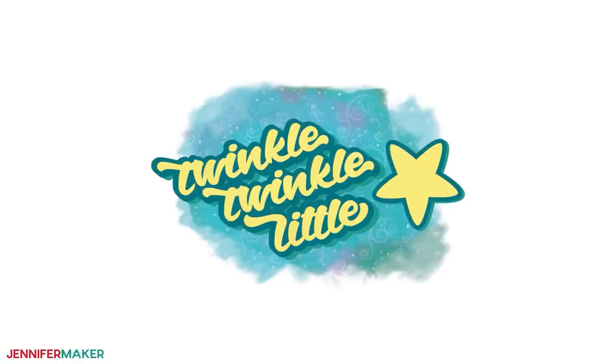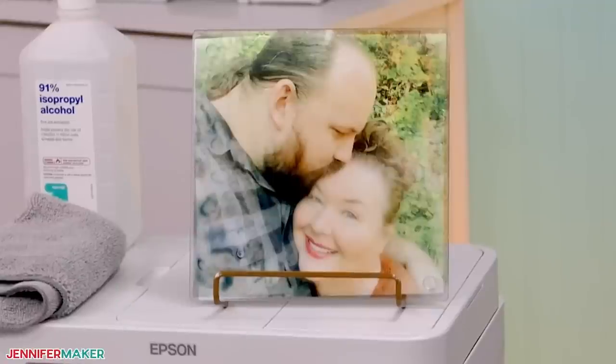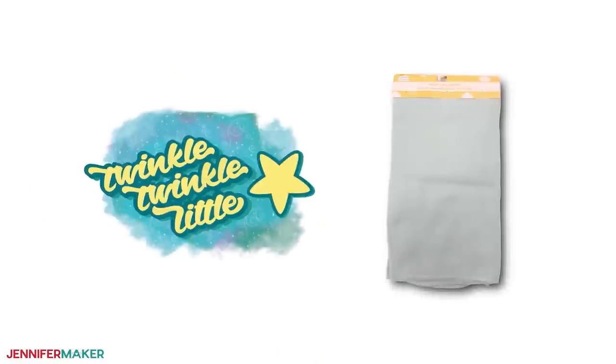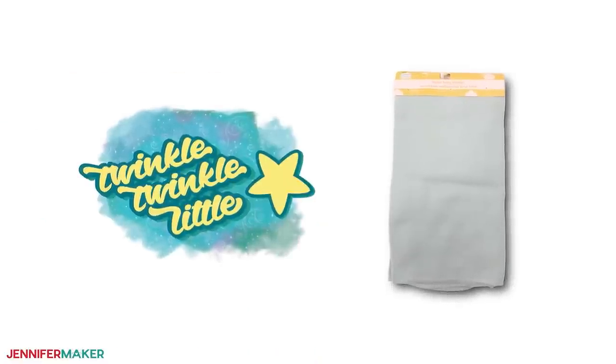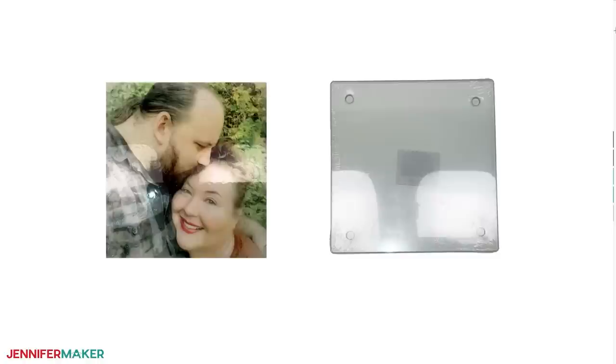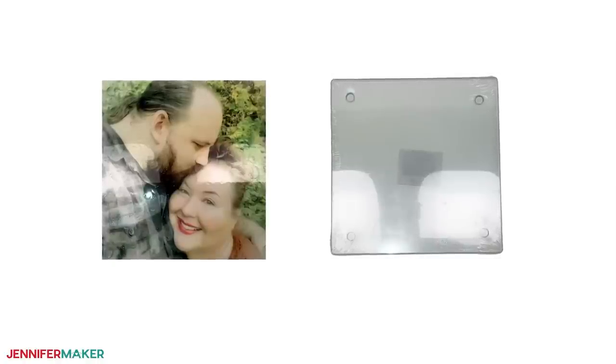You can also make your own sublimation print design — I've provided blank background designs for free to get you started. I'll also show you how to sublimate a photo for a beautiful personalized present. Today I'm going to make the Twinkle design on a fleece blanket and the Love design on a canvas, and then I'll show you how to sublimate a photo onto a glass cutting board. They're all going to look so beautiful.